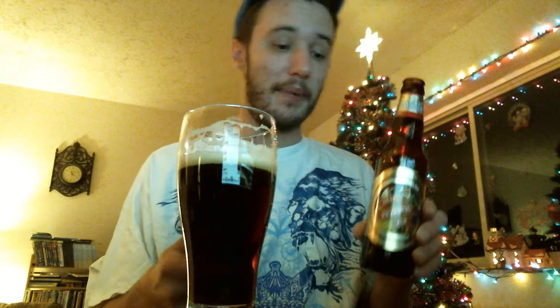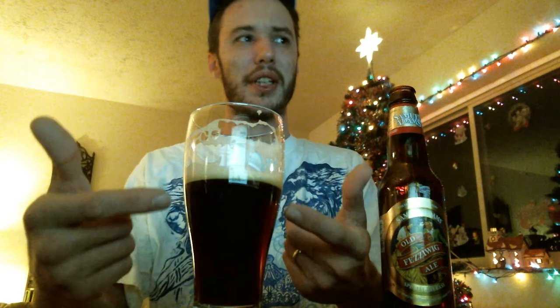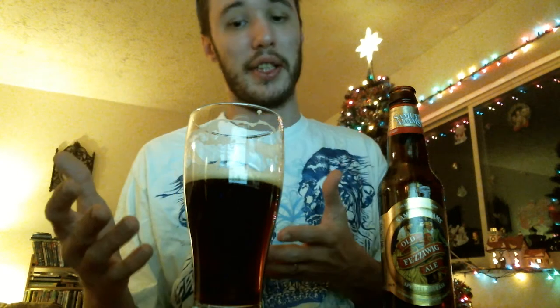With that said, this is the review for Old Fezziwig Ale from Samuel Adams. It comes in the 12-pack for their holiday collection — I believe it's the Winter Collection pack this year, I know they keep renaming it. It's such an easy one to go down. Look at the lacing — if your glass leaves really good lacing, two thumbs up to the brewer, because that is like brewer's art right there.